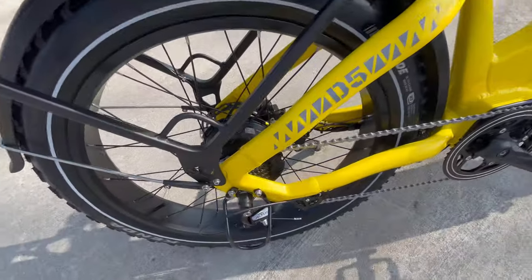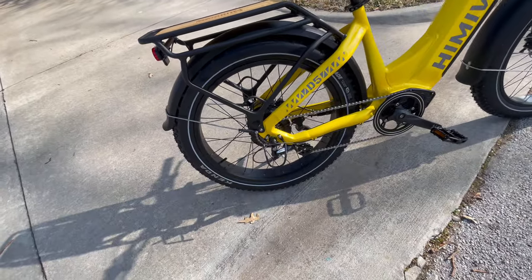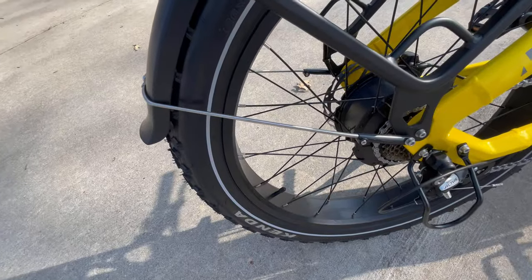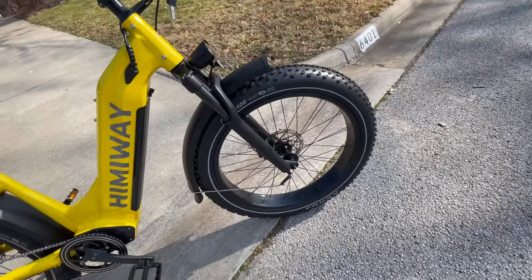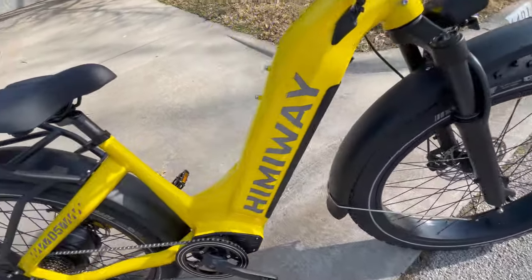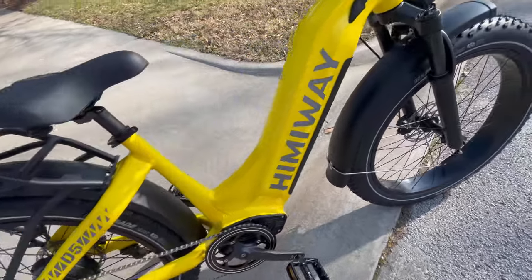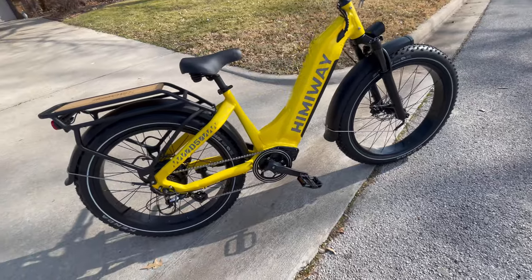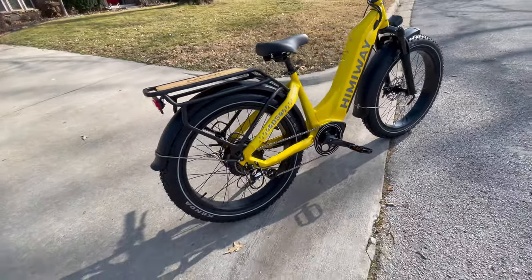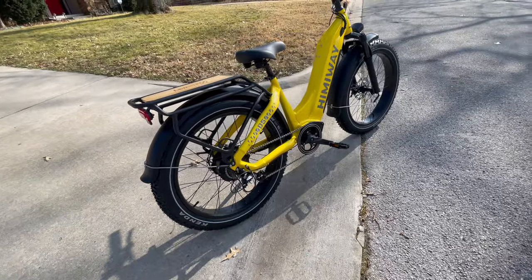You get a 750 watt hub motor right here, 26 inch tires with a very nice reflective stripe on both the front and the back tire. A 960 watt or 48 volt 20 amp hour battery that is concealed in the bike frame right here. This is going to provide 80 miles of range with pedal assist or 60 miles of range with just pure electric power.